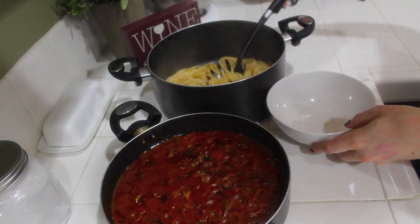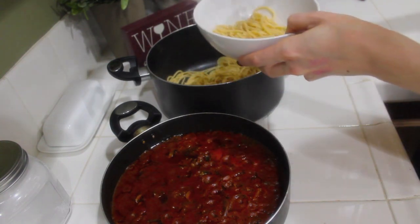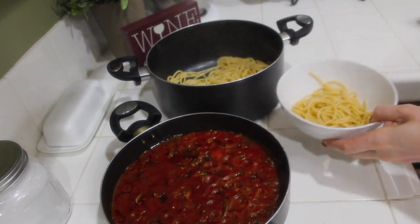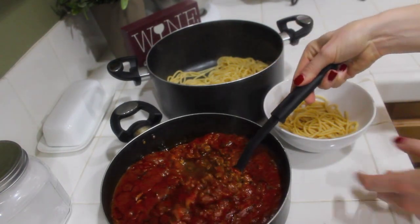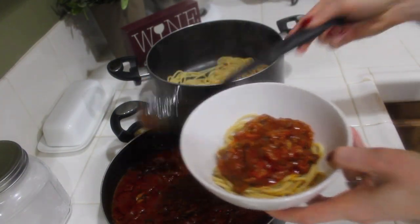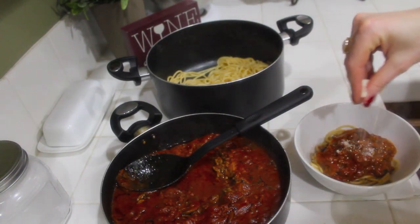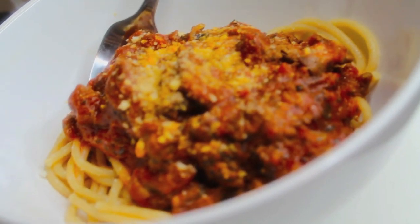I'm going to take a little bit of pasta — maybe a little bit more than that, just a tad more — and then scoop out about a big spoonful of sauce and just top my spaghetti. If you're like me and you like parmesan cheese, you can always add a little bit of that.